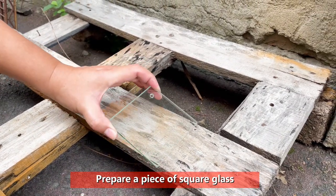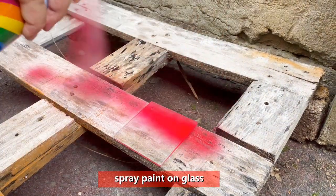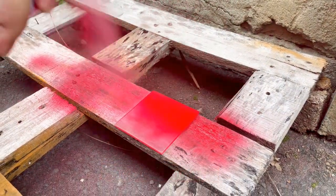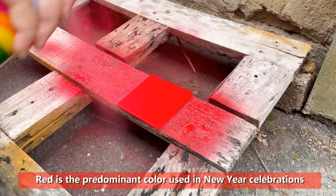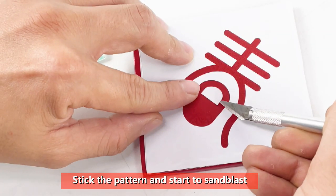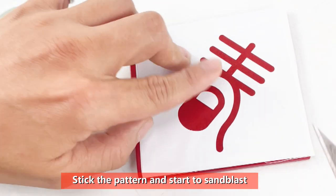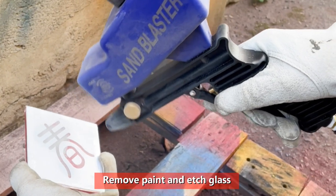Prepare a piece of square glass. Spray paint onto glass. Red is the predominant color used in New Year celebrations. Stick the pattern and start to sandblast. Remove paint and etch glass.